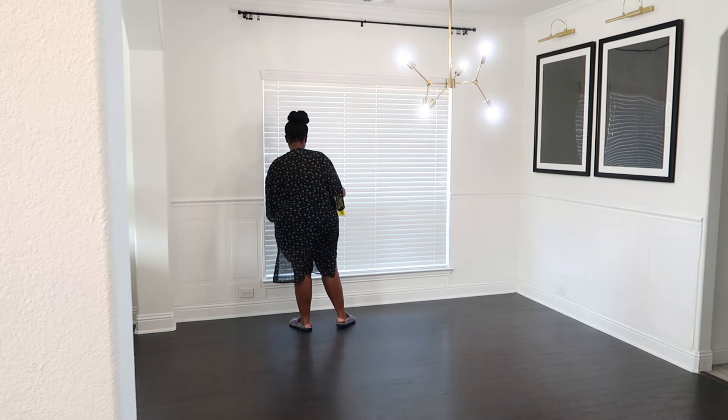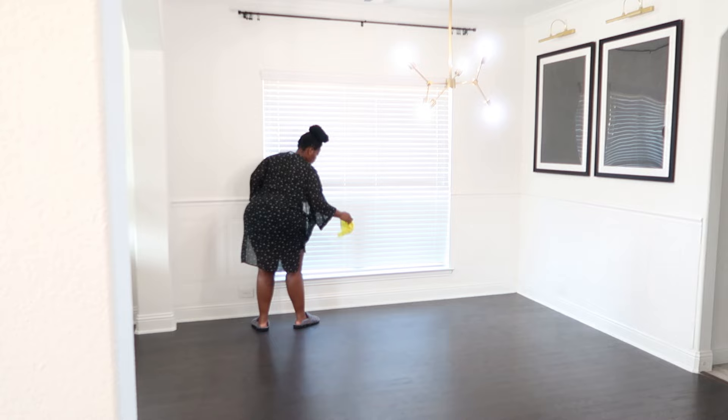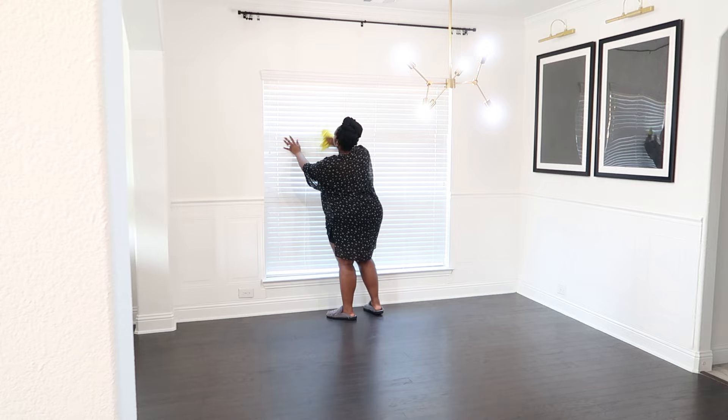Hey guys, welcome back to the channel. I hope you guys are doing well and happy. I am doing amazing. It has been a while since I brought you guys a decorate with me video, but I'm super excited to be bringing this one today. We are going to be refreshing our dining room, which is long overdue. We will be adding a little one to our family very soon, so I've had the urge to just get our entire home together.